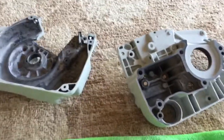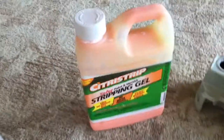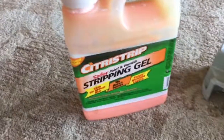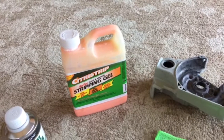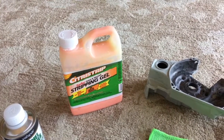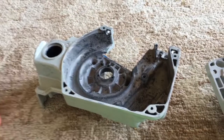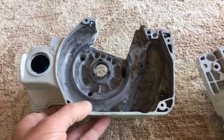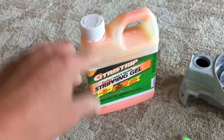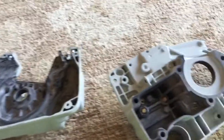I decided I was going to strip this all the way down. This is a magnesium housing on these older saws, so you've got to be a little bit careful with how you approach magnesium. I didn't want to use a really caustic paint stripper, so I used this stuff I got off Amazon — it's kind of an organic paint stripper. I've used other paint strippers, the spray kind that's highly chemical, and it works great, but I didn't want to use that on this project because I was concerned it might dissolve or etch into the magnesium.